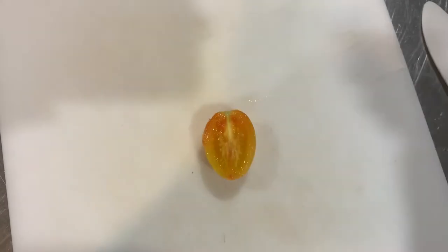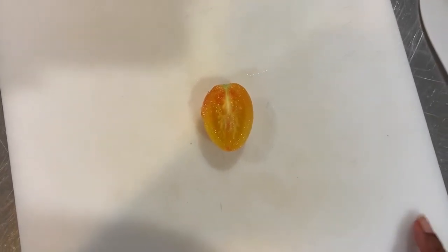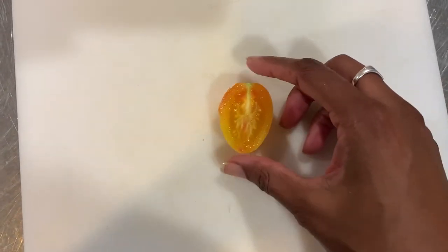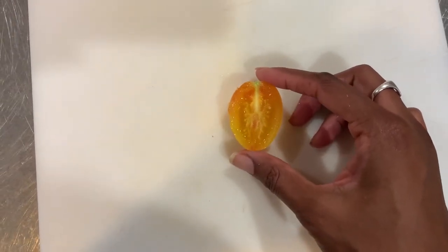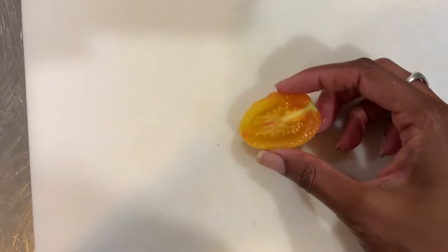Oh, it's very sweet! Wow, that's amazing. It's very sweet, not very tart at all. It almost tastes like tomato fruit. Oh, this is delicious — my mouth is watering.